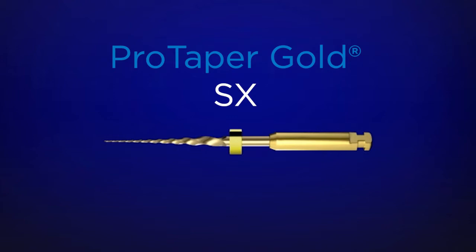ProTaper Gold ShaperX. It's the auxiliary shaper from the ProTaper Gold family of instruments. Notice it looks a little bit short to your eye, and it is. It's short so it can be introduced into narrow interocclusal space.